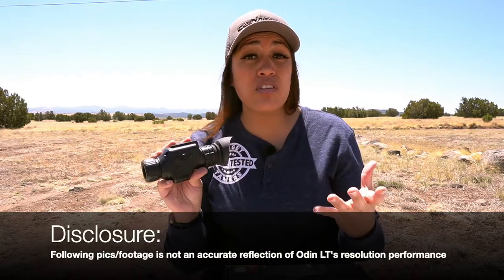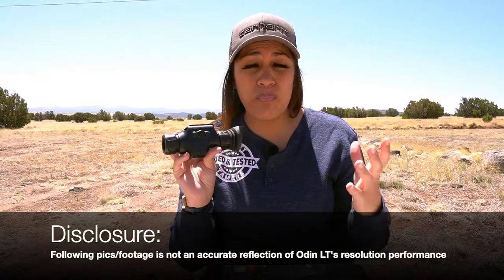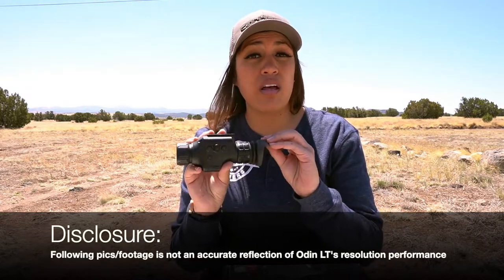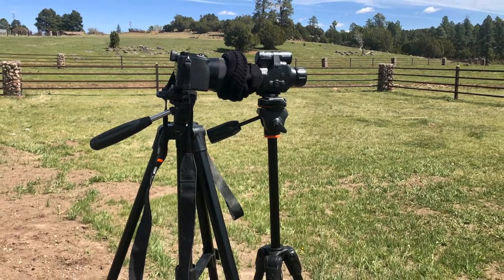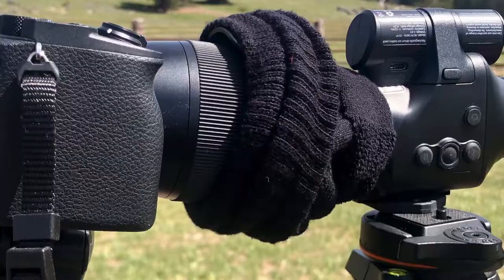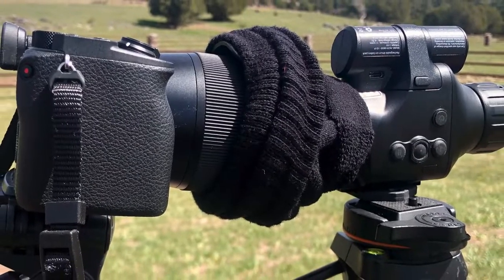I have to say that while what I was seeing through the Odin LT was excellent, my digiscoping does not do a good job at showcasing the thermal monocular's actual performance — it does not do it justice. The pictures I did get were very poor. I took off the eye cup, used my phone camera while the Odin was mounted to a tripod, and even tried my photography camera manipulating ISO, contrast, and exposure settings — all to no avail. So it'd be nice to better judge the resolution of the Odin LT, because my digiscoping is not a reflection of its actual performance.